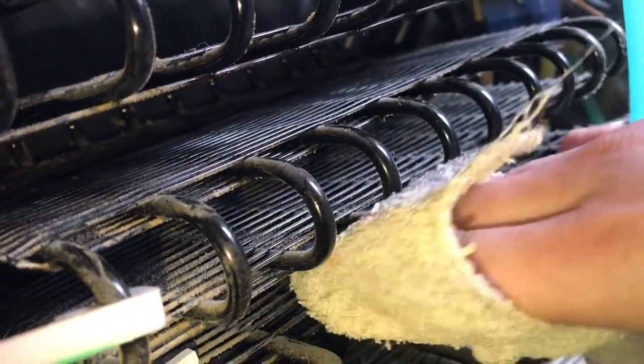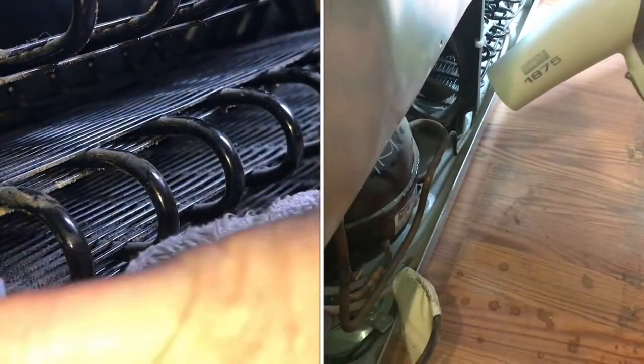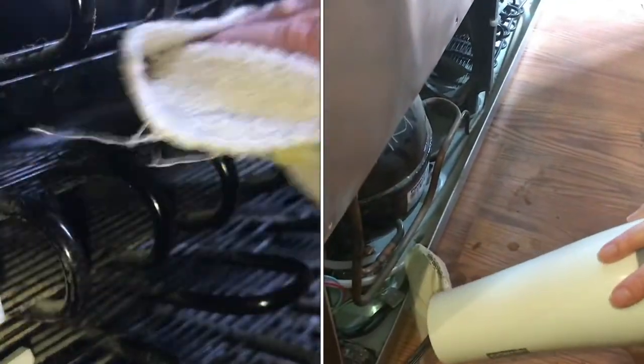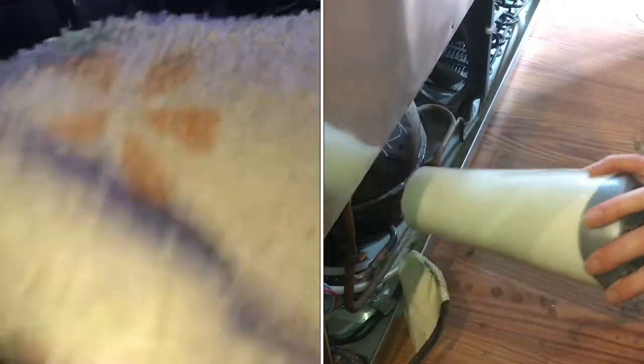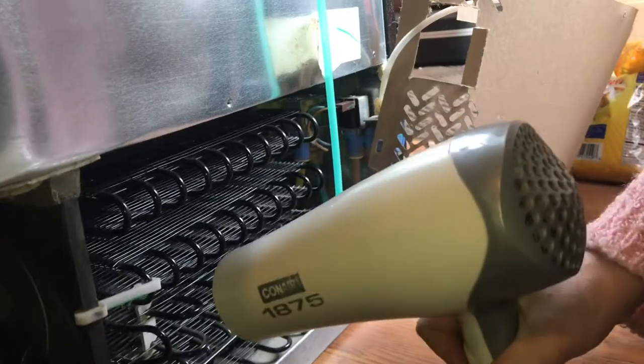Okay, that looks better. We're going to use a rag too. You could blow compressed air in there, or you could just blow with your mouth. I'm going to use a rag first, best I can in here. Or you can use a hairdryer to get back in there where you can't reach.